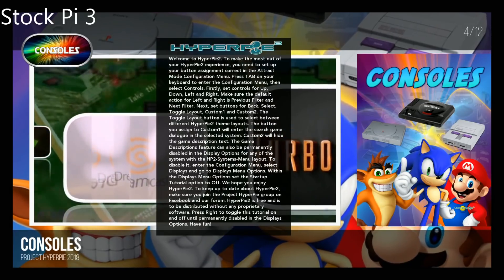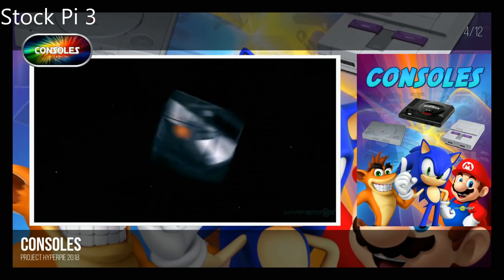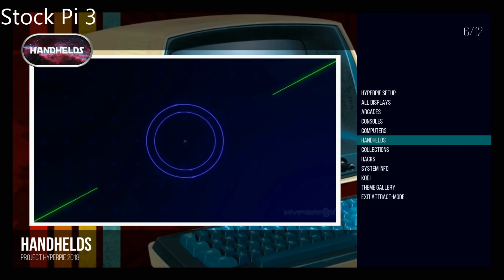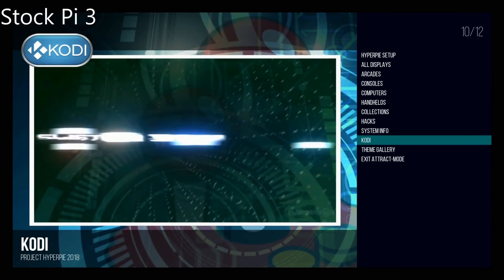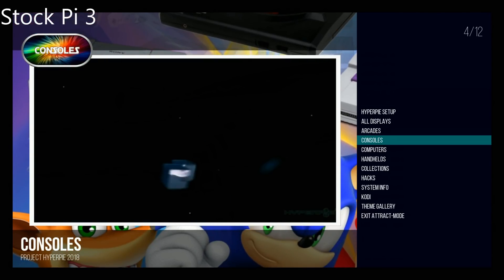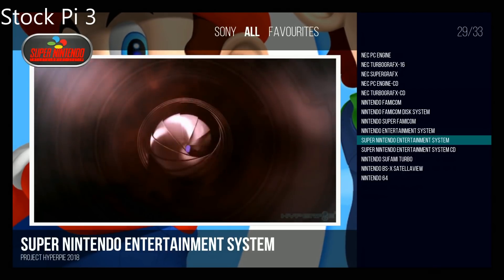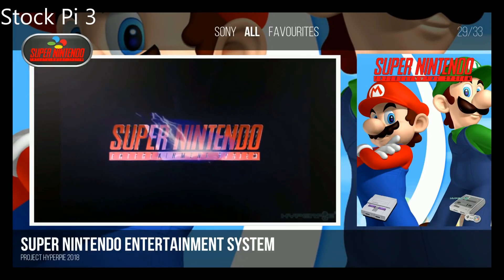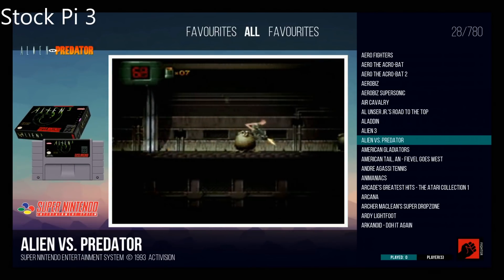All right, now we are in stock clock. Let's go ahead and remove the menu — there we go. We're in consoles. This is stock clock. You can see it's still fairly responsive. Let's go to our consoles and do Super Nintendo. The menu slides up, video snaps play just fine. Here are the games — hard scroll, let go. It's still pretty good. I mean it's definitely doable.